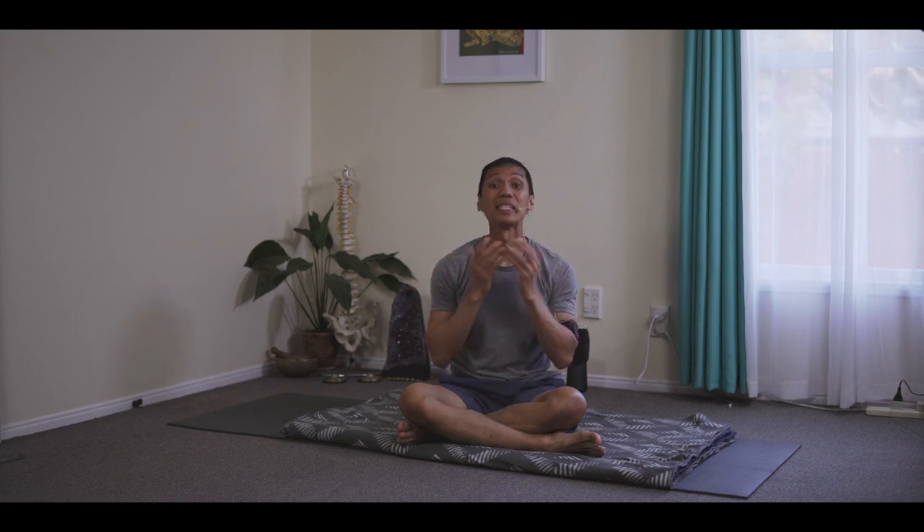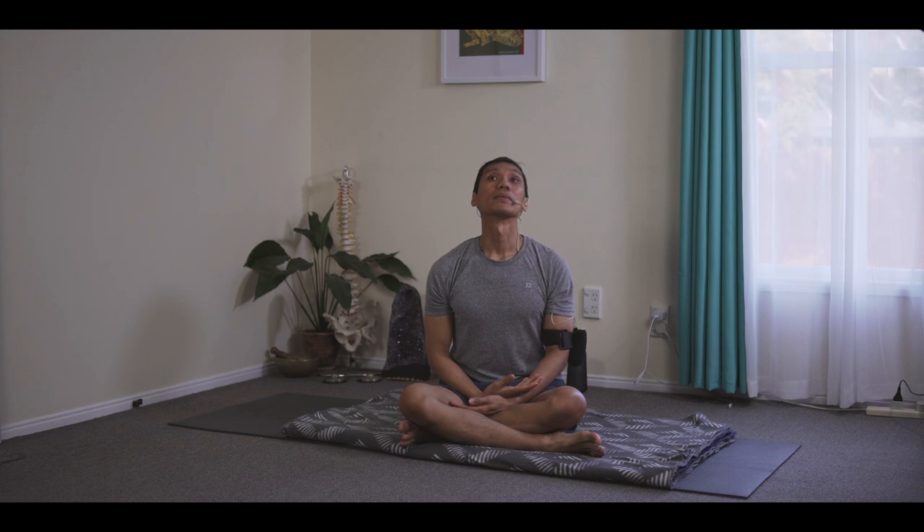The Jalandhara Bandha opens the walls of the windpipe so the air can come in and the energy can come in, but internally the sensation is narrowing to the midline. So even if my head is tilted up, I can do Jalandhara Bandha, because internally you know how to access it.